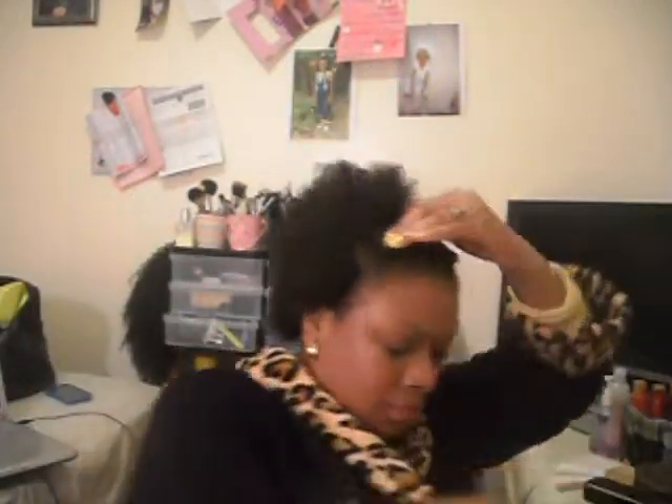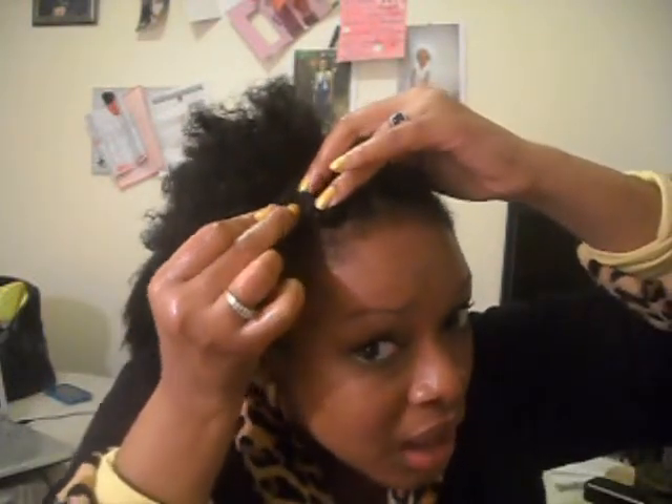And then I kind of wrap it around — it's not a bantu knot — and I just pin down the end at the root to prevent it from unraveling. Then I just do that to the rest of the section.